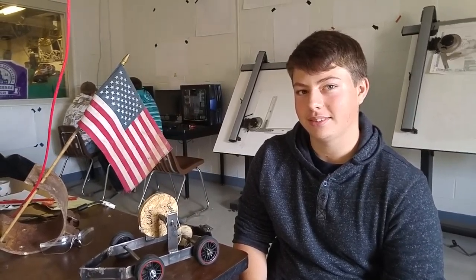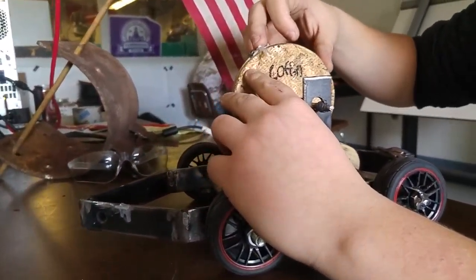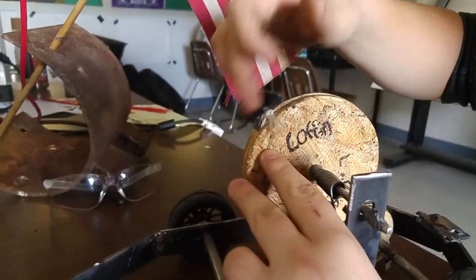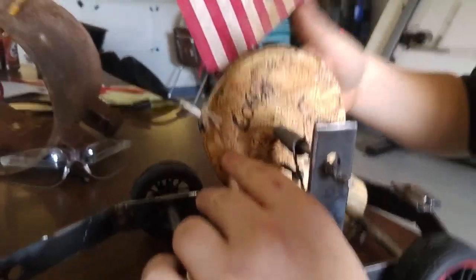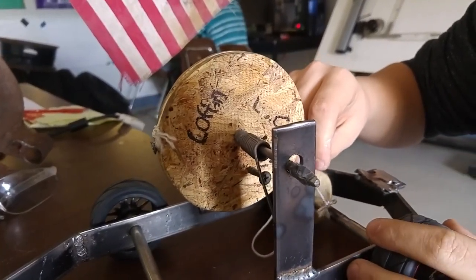How did you get the power on the wheel? We made a knob that you tie a string around, and then it goes through a gear and tightens up as you put the car in reverse, and then it slingshots forward.